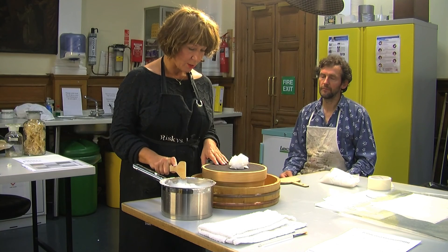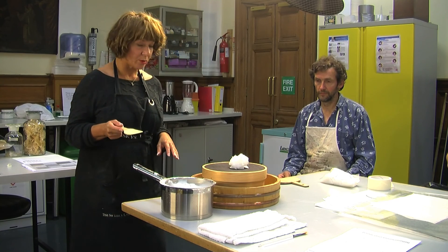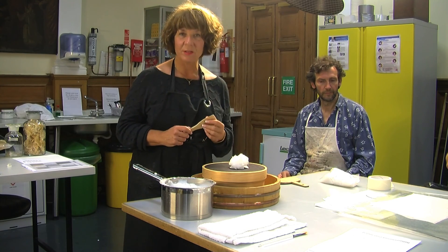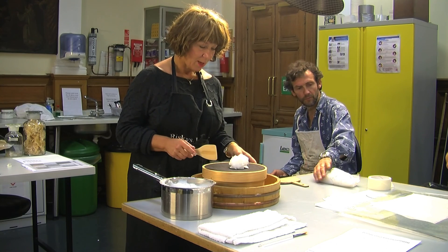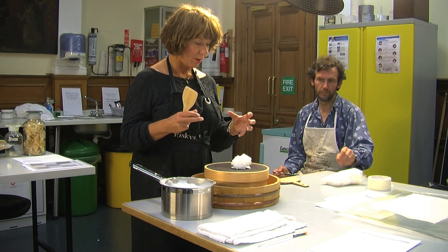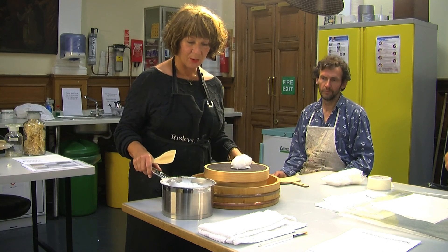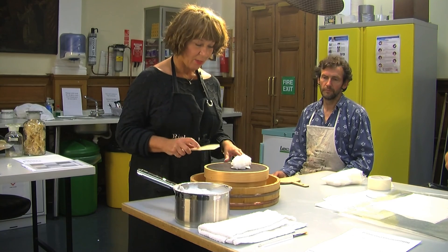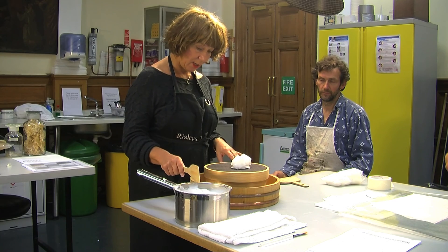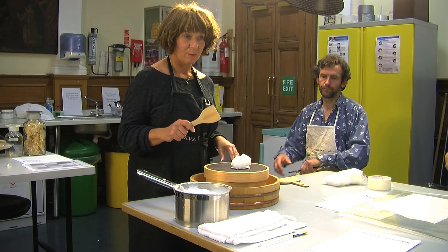The preparation of wheat starch is normally a 3-to-1 or 4-to-1 solution — 4 parts of water to 1 part wheat starch. We soak it overnight because that expands the grains and makes a better, much finer, smoother paste. Then we cook it over a relatively high heat, but not to boiling, for about 30 minutes.